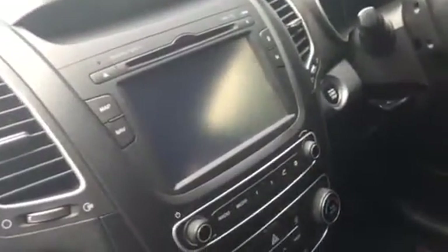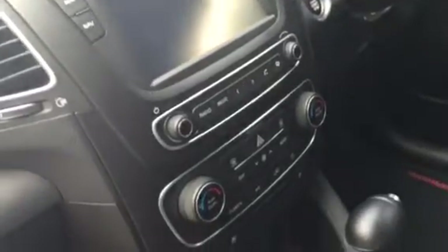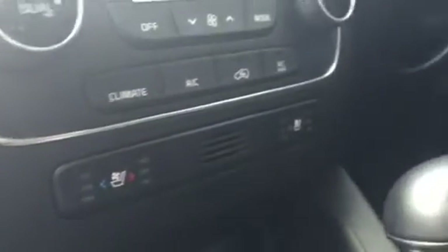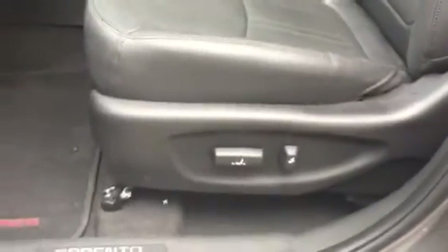There's also a push button start. Inside you get a huge screen with sat nav, climate control, his and hers settings. The Platinum also gives you heated and cooling seats on both sides — that's a unique feature to this trim level — along with a full leather interior.